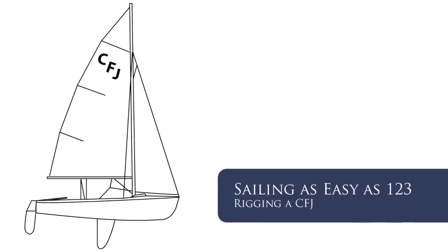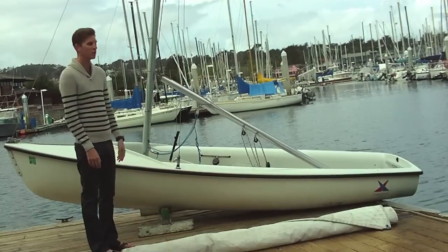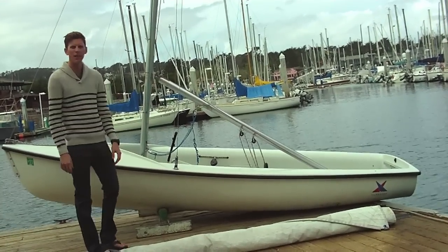Today we are going to be rigging a Club Flying Junior, also known as a CFJ. It is a dinghy style sailboat.